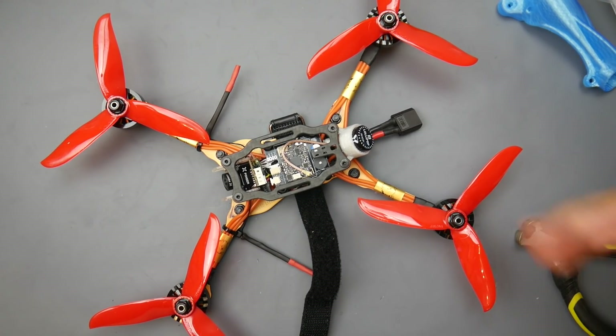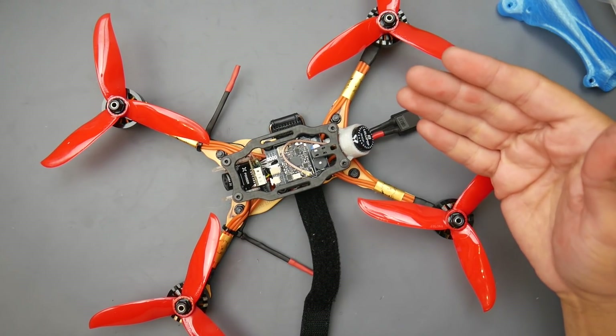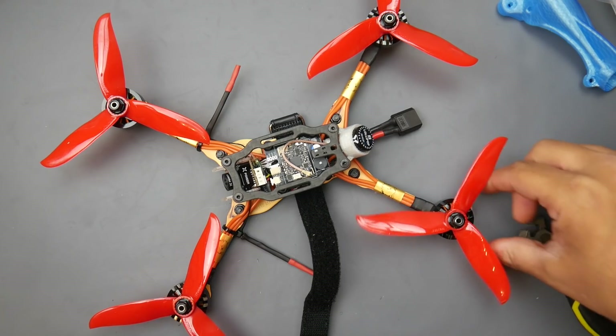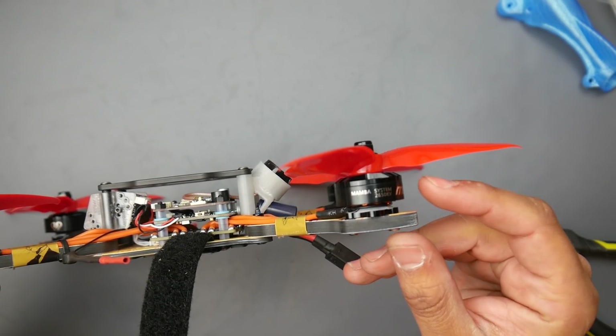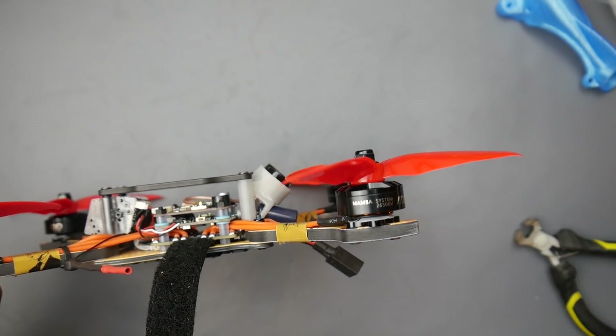Hey, what is up guys, welcome back. Today we're going to be reviewing the Diatone GT-548, or GTR-548. This comes in two flavors: the 4S and the 6S version, as in LiPo 4S and LiPo 6S. This is the 4S, and it's rocking the Mamba motors 2207 2650KV. I was really curious how well these were going to play out in the field.